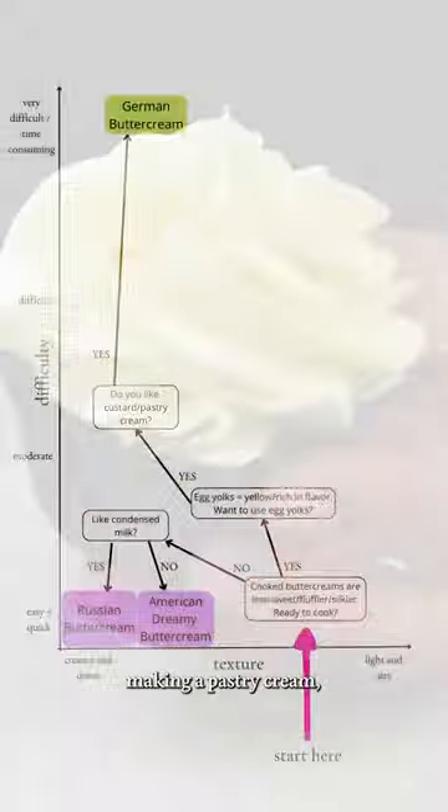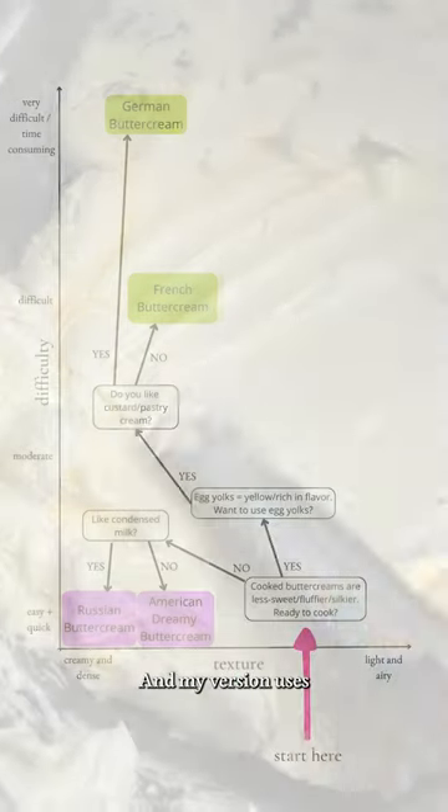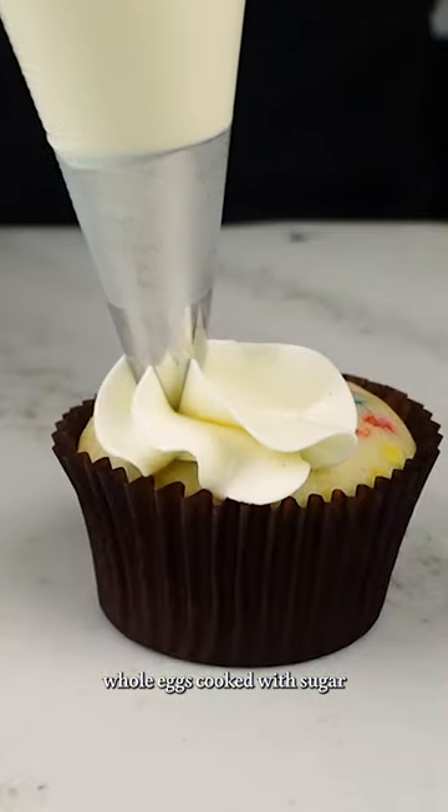If you want to avoid making a pastry cream, you can try French buttercream. My version uses whole eggs cooked with sugar and then added to butter.